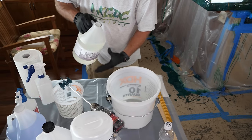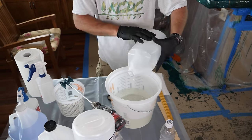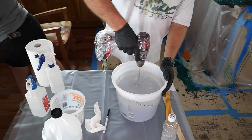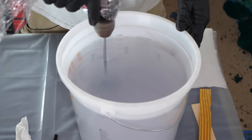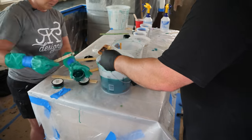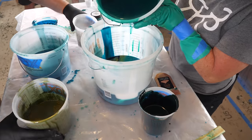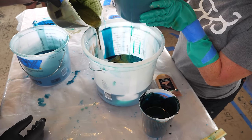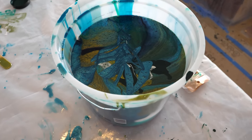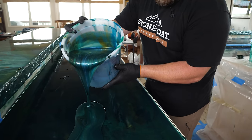First things first, we gotta clear off those bottom counters, then slap on another set of tape dams and mix up a new batch of Art Coat using the same color scheme. Pro tip: because we pour all the colors back into the same bucket randomly, it's tough to make each batch look exactly alike. So use the same ratio of each color — big buckets of the main colors and smaller ones of the accent. That way, no matter how we pour it, we'll crush that same look as our very first pour.